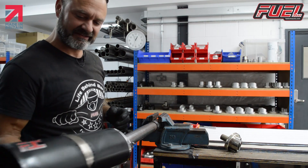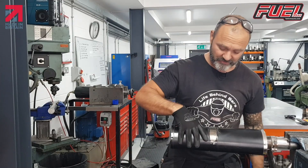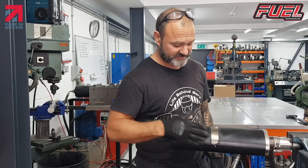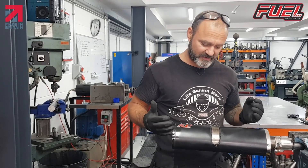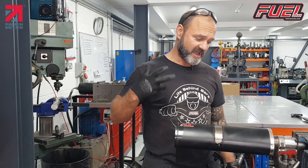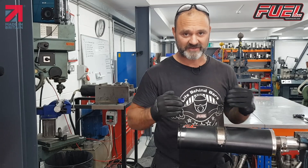So with this particular can, because obviously the sleeve is now damaged, one of the reasons why we moved to ceramic coatings is so that this doesn't happen. Ceramic coatings withstand a lot higher temperature, a lot better finish, and we just find that they look better, they perform better, and that's why we use them.